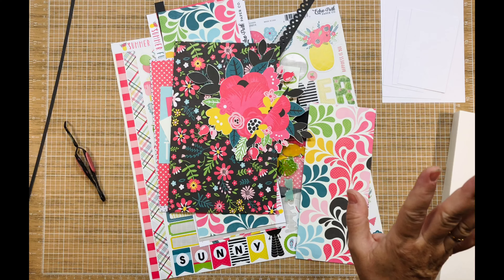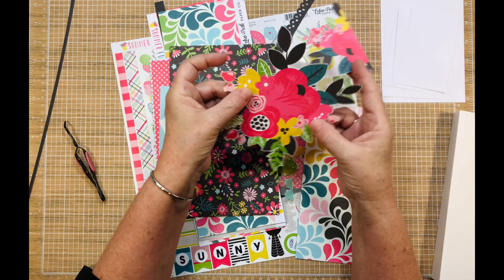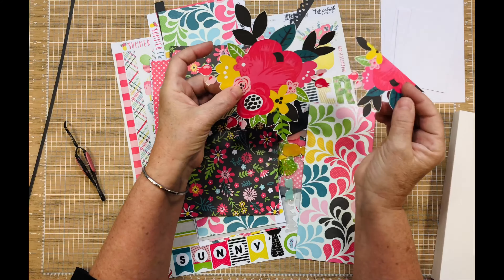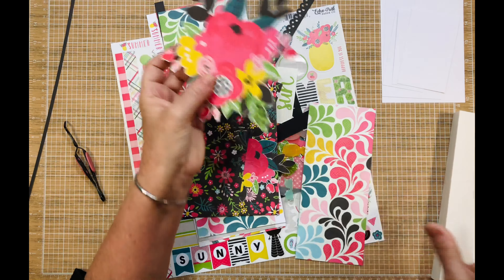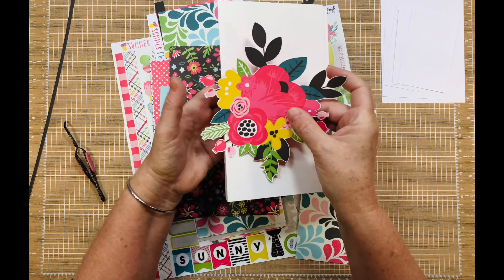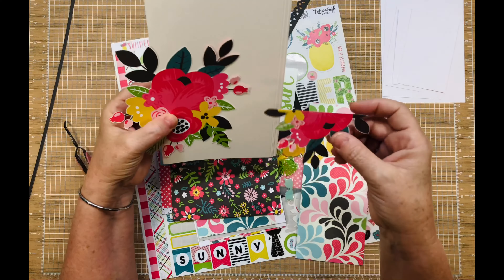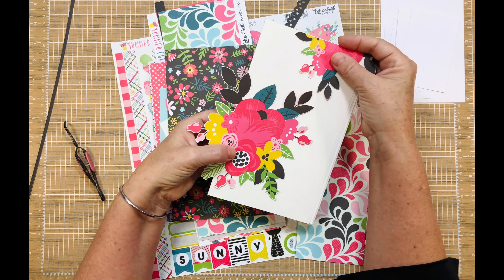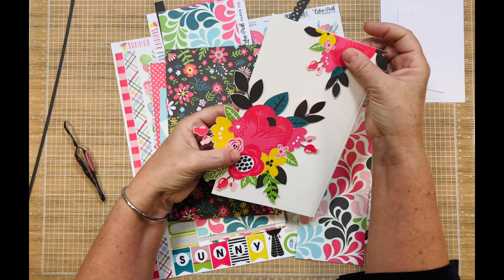They just had a blast. This big ginormous piece of ephemera that I had fussy cut — I was like, what in the world am I going to do with that? And that, my friends, is going to be part of my album cover. I'll probably do a little bit of mixed media on the front and then wrap that around. I just love it — I think that's so cool.